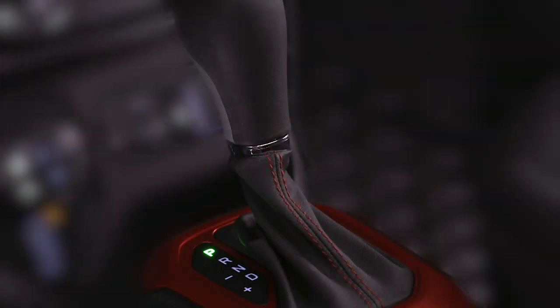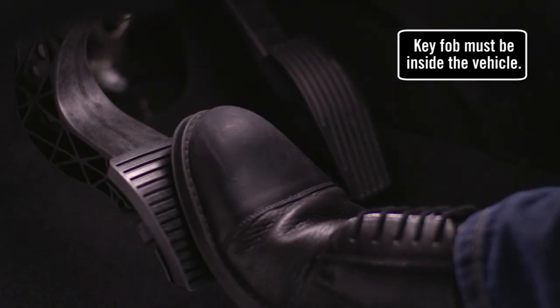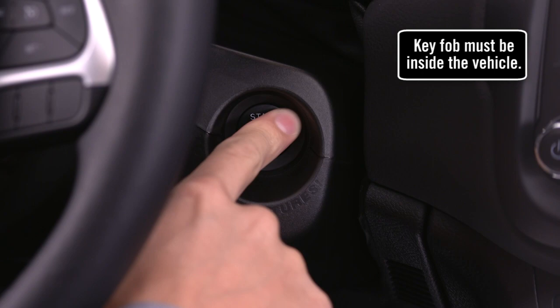To start the engine, make sure the transmission is in Park. Then press and hold the brake pedal while pushing the Engine Start/Stop button and you're good to go.